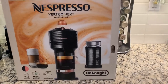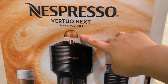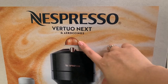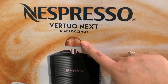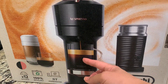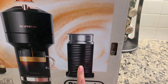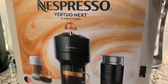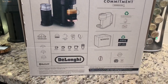This is the box — it's Nespresso Vertuo. The capsules are different from the regular Keurig K-Cups. Each capsule costs about $1 to $1.10 depending on the type. This is the actual machine. The mug is not included, of course. What is included is the milk frother. The box also comes with a manual.